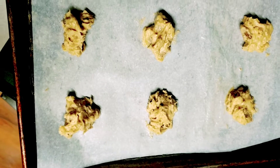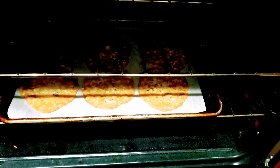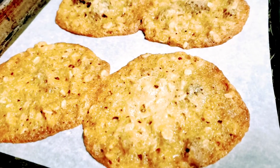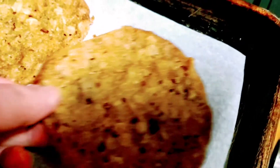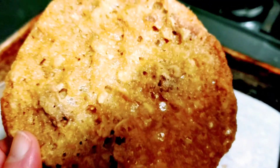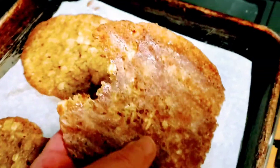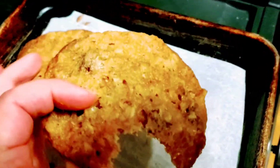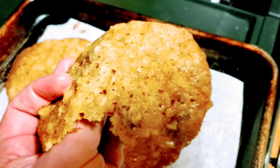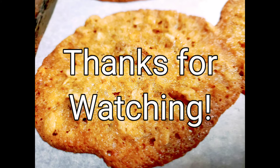I'm going to put 6 on a tray instead of 12. Wow, they do spread out a lot but they still look good — let's see how they taste. They're crispy around the edges and soft in the middle. I thought they were pretty tasty. It depends on how you like your oatmeal cookies. It may not be your favorite cookie but apparently it was Norman Rockwell's favorite cookie, and my husband did gobble them up. Thanks for watching!